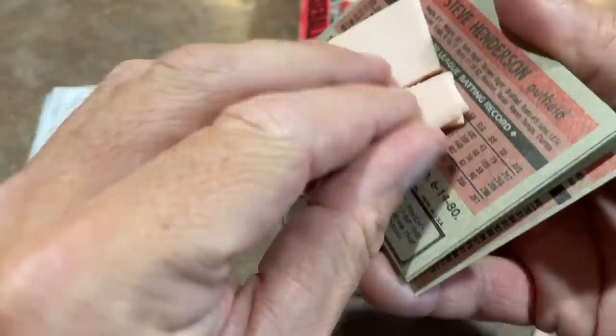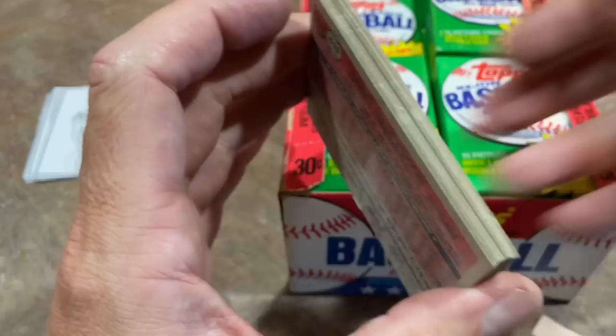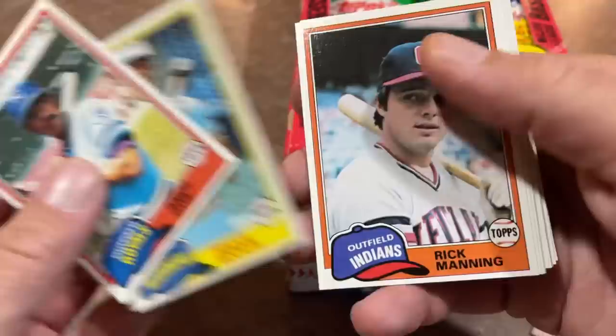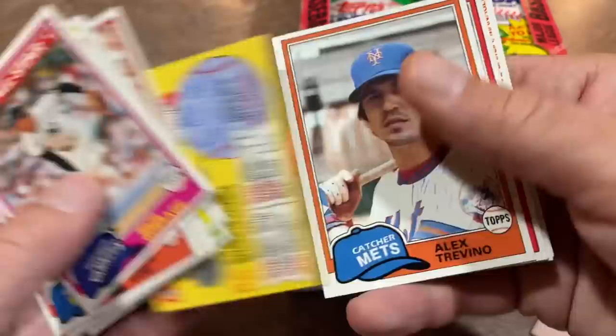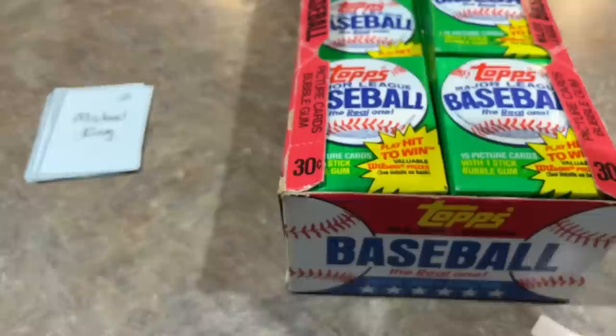Michael's up next, spot number two. We've got Amos Otis on top and there's the gum. I'm almost tempted to eat this gum — I'll take a bite if we pull two Rickey Hendersons or two Nolan Ryans in this video, because this 41-year-old gum actually looks edible. There's Al Oliver. I love the design of 1981; it's a great design. There's Goose Gossage, a Hall of Famer. The back of the cards shows their entire batting record, which I really love. I wish all companies would do that.